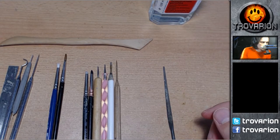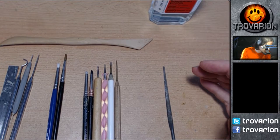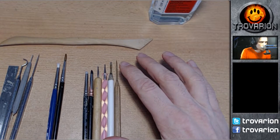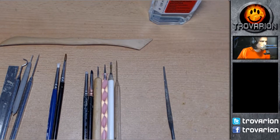Hello and welcome everyone. I'm Trovarian and today I'm going to show you all the tools that I use for sculpting miniatures. I will start with the tools that I use the most and gradually move into some more specialized equipment.